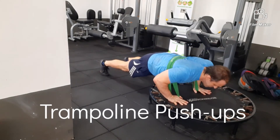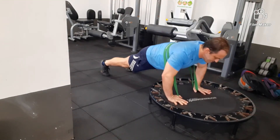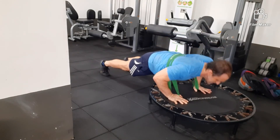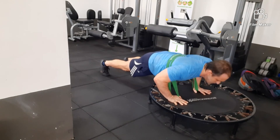With this push-up, I'm doing it on a trampoline because it's deceivingly hard. It makes your muscles contract and relax very quickly, and using a resistance band adds resistance to the exercise.